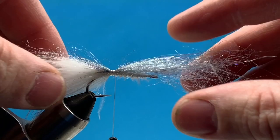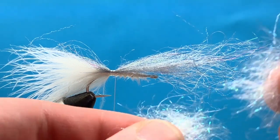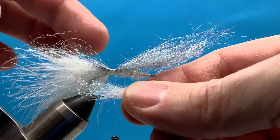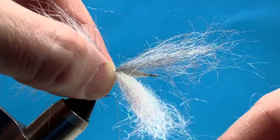Then we'll do the same thing on the bottom with our Arizona Diamond Dub in Pearl. Just make sure you pull these fibers apart to keep the length consistent so you don't end up with shorter or longer pieces. We'll add that to the bottom and anchor it down and wrap back.